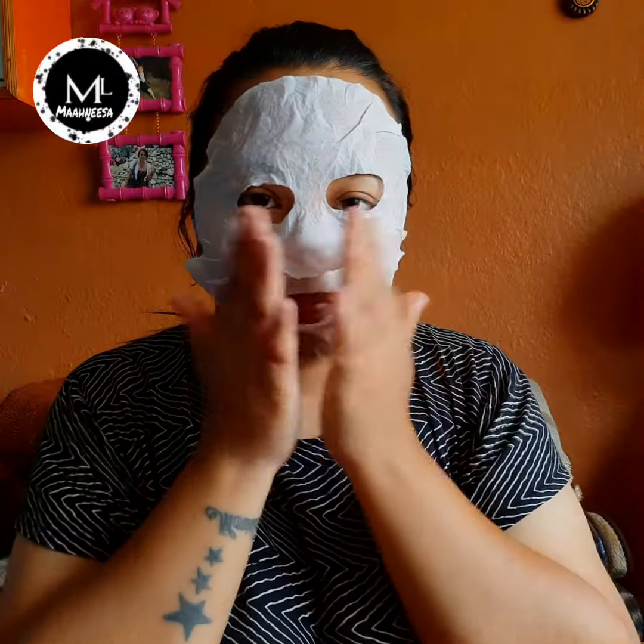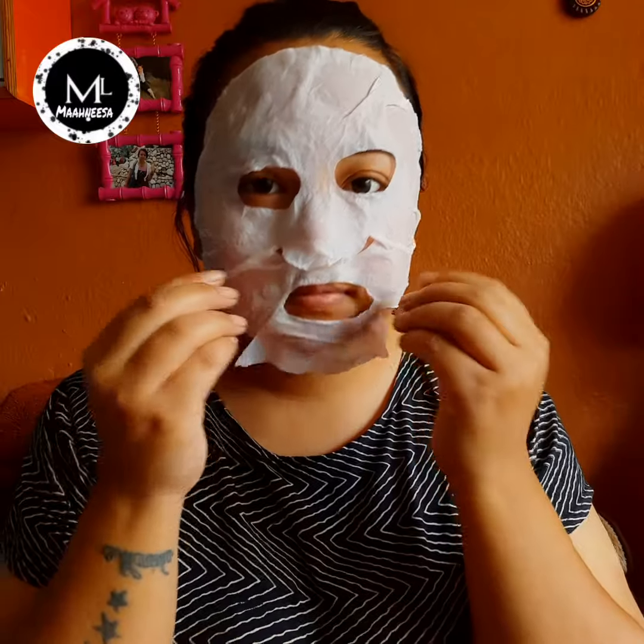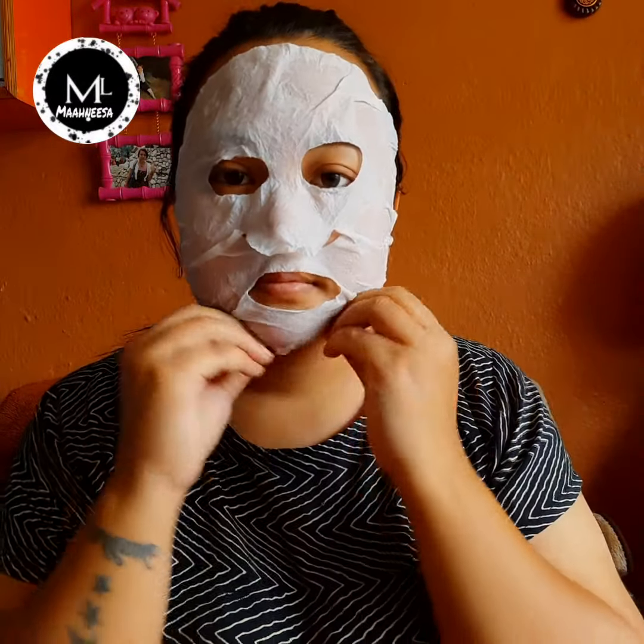You can use azura even during lockdown at home. After lockdown is lifted, you can also use this sheet mask with azura. It is very suitable for use.